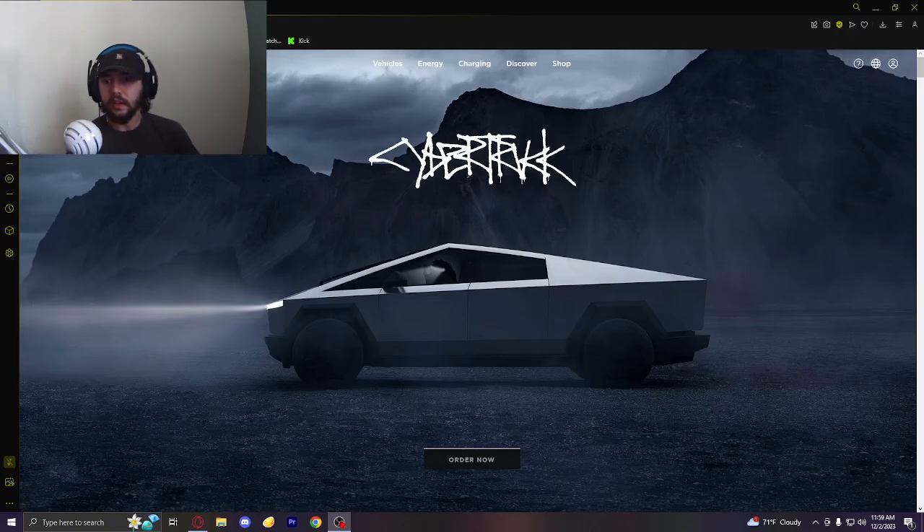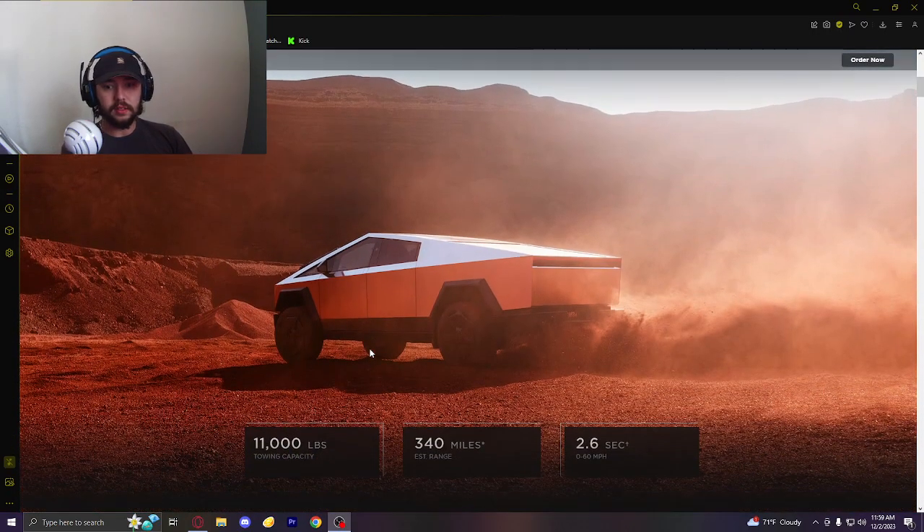Good morning, guys. Welcome back to the Yeager's Garage channel. Today we're doing something a little different because of the breaking news and all of the specs that have come out for the Cybertruck. As you can see in this lettering, it kind of looks like Chick-fil-A spelled it out, but that's okay. So we're going to go through some of these.